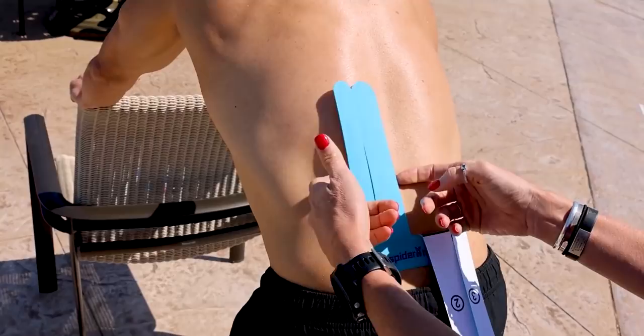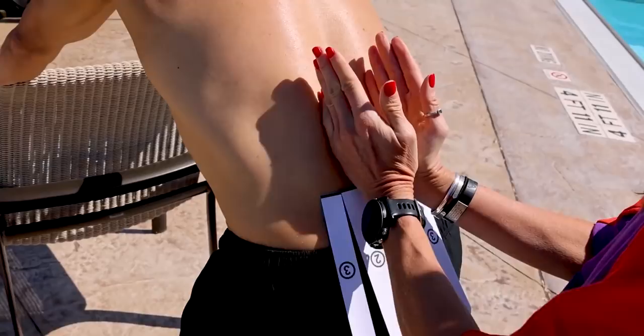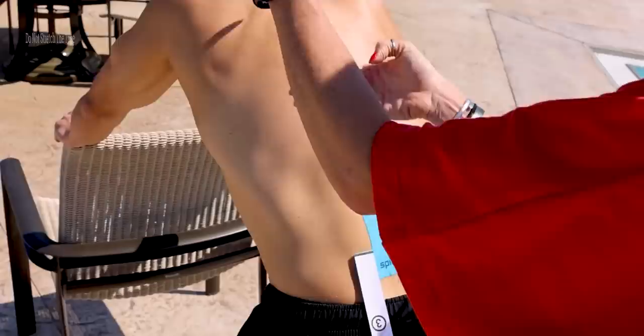Then you can see on the back it says two and three, and I want to go just on the sides of the spine, like that. Just let it roll out like that.